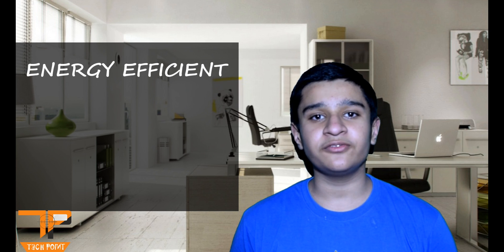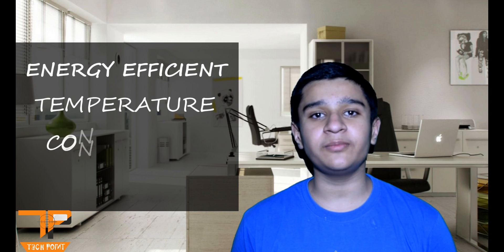Hi guys it's me Raghav Sharma from TechPoint welcoming you all to my channel. In this video I will be making an energy efficient fan. The speed of this fan will be varied by the temperature.